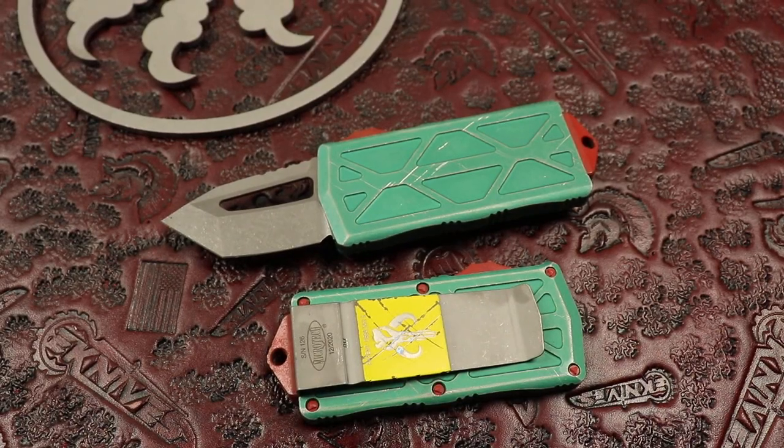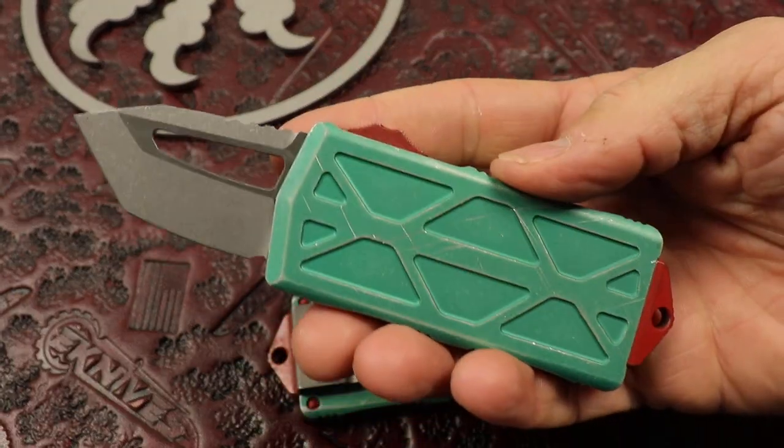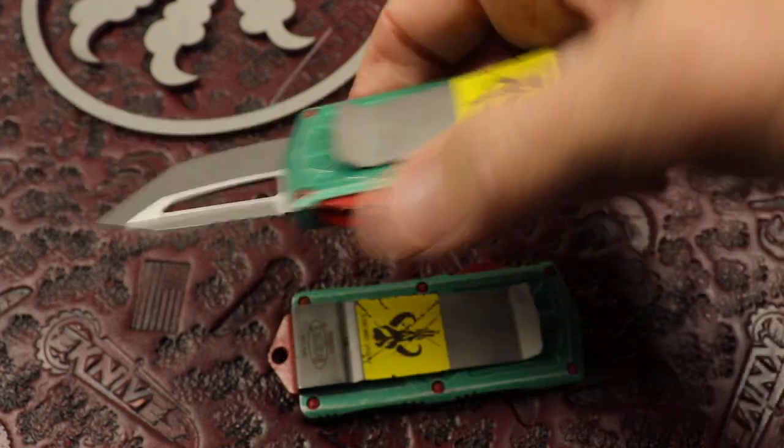What's up guys, Clay with eKnives.com. The moment we've all been waiting for — the Bounty Hunter Exocet from Microtech Knives.